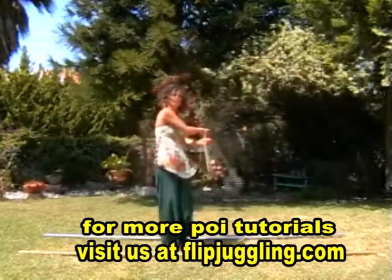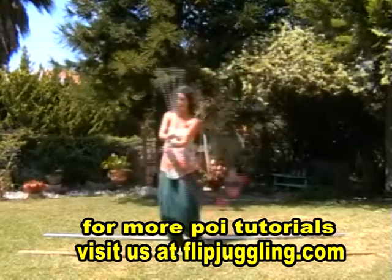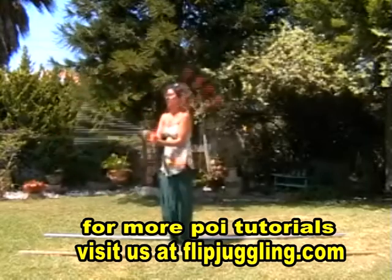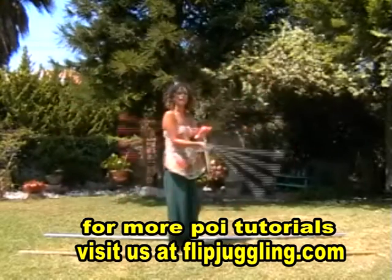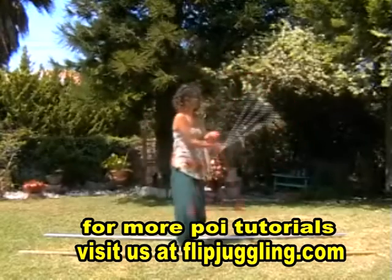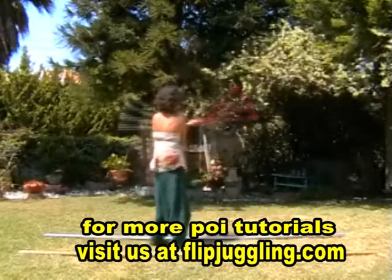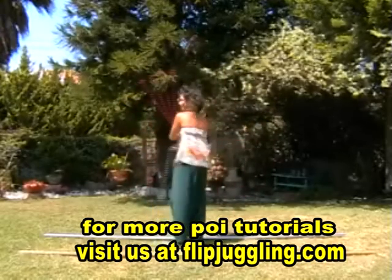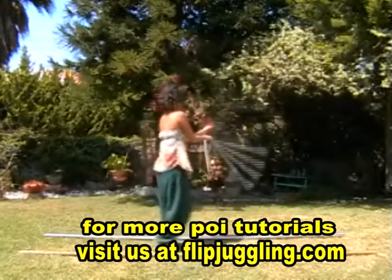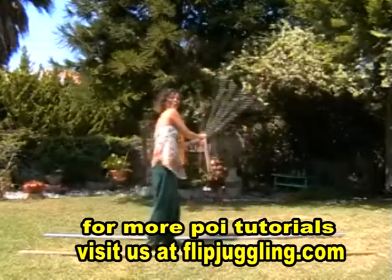Once you really get the hang of that, you can keep the hands closer together. Try the turn there — exactly the same. You can also maybe try turning the other direction, or all the way around. Have fun.